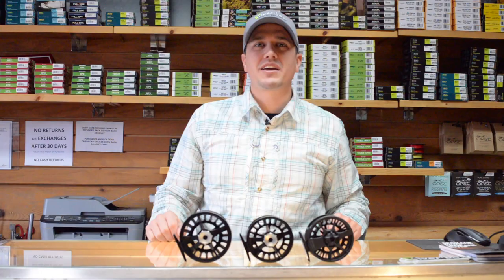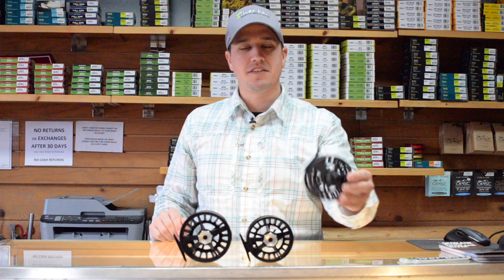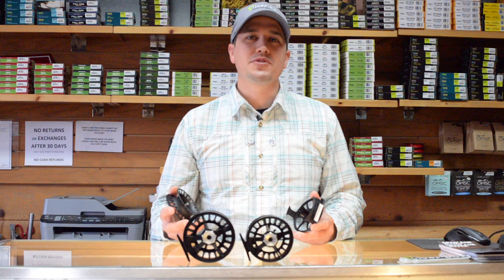Hi, it's Sean Vincentaner from the Silver Bow Fly Shop in Spokane, Washington. Today we're looking at two excellent price point reels from Lampson, the Liquid and the Remix. Let's look at a few features.